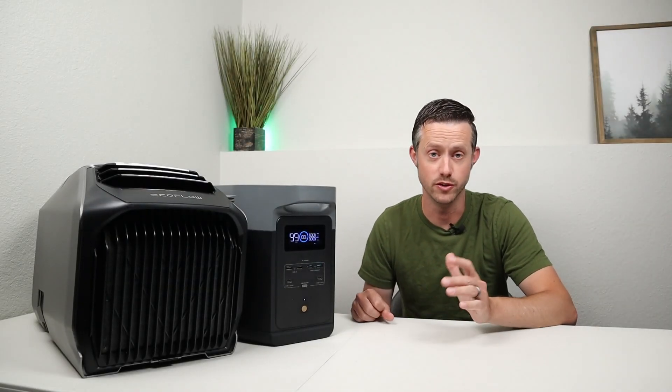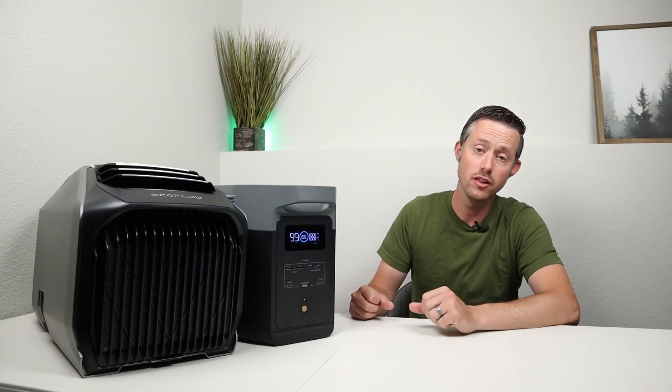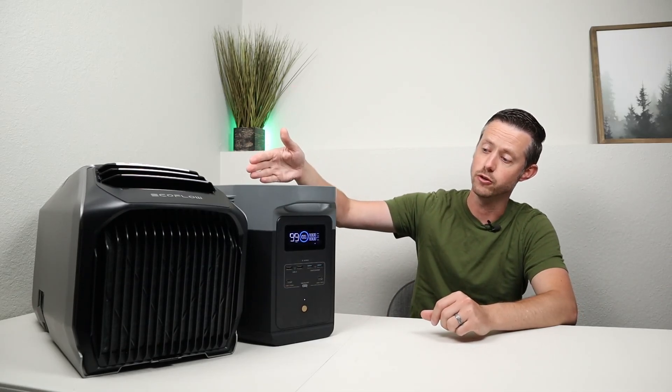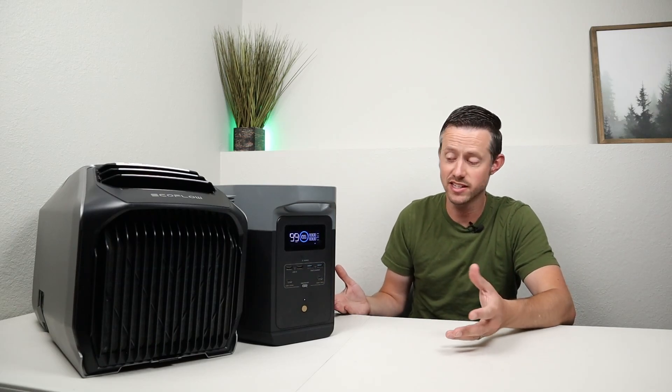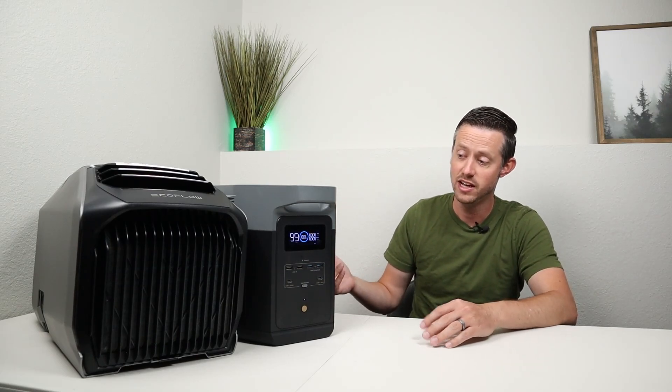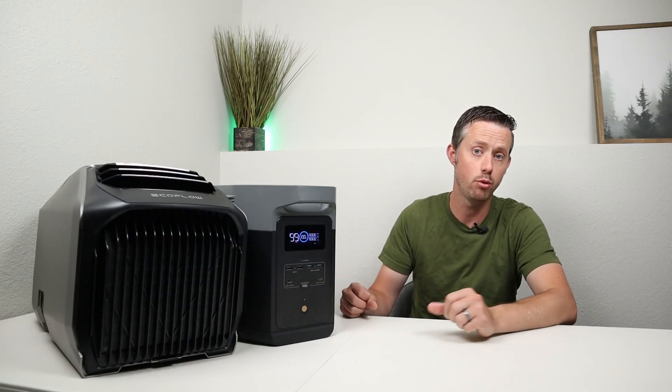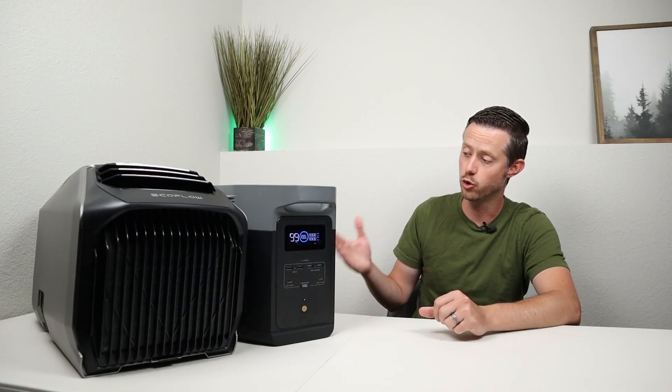Now those are pretty surprising results. You're going to need a fairly large battery to get a decent amount of run time on the Wave 2. The best performing option I tested was the Delta 2 Max — 12.5 hours of run time on eco mode and 5.5 hours on normal mode.